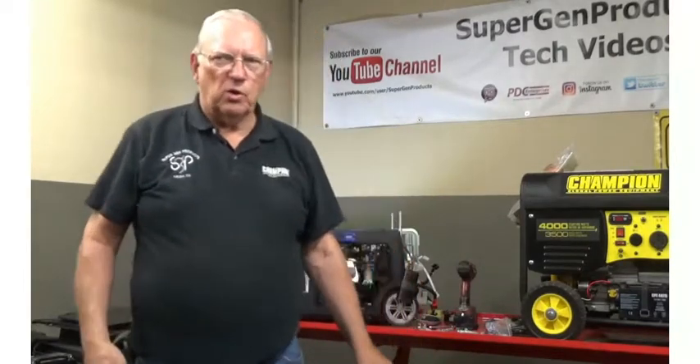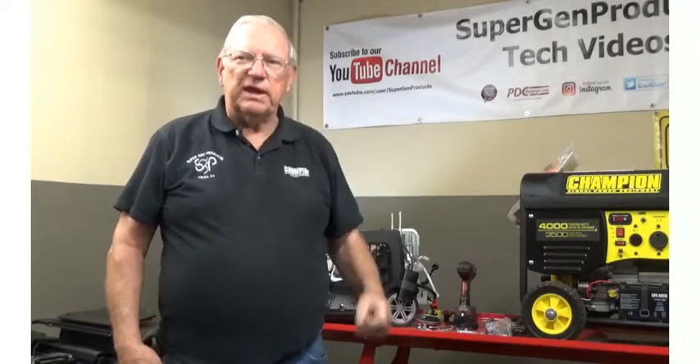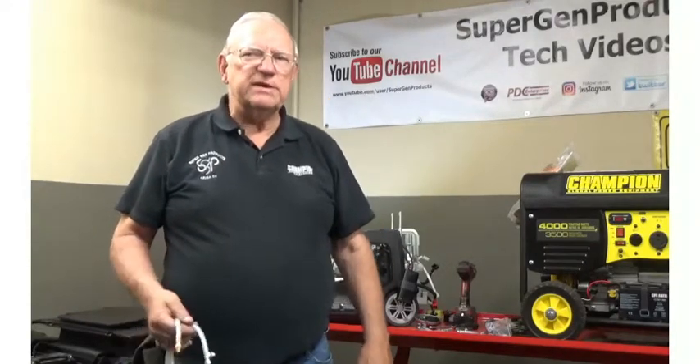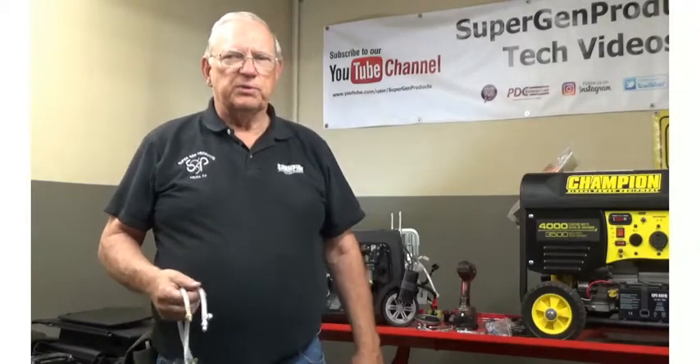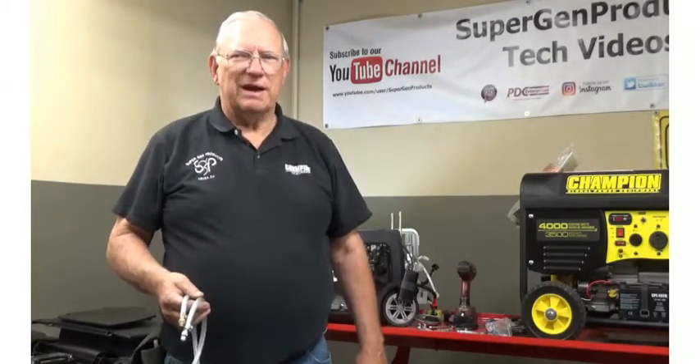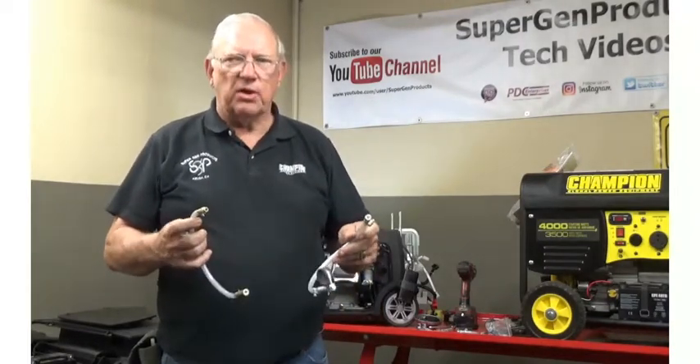Hello, this is Paul Cole with SuperGen product tech videos and today we're going to be doing our lazy man oil drain installation, which is one of our SuperGenProducts.com accessories. It's intended to make your life a whole lot easier when you change your oil.